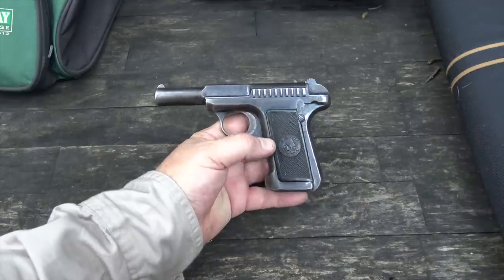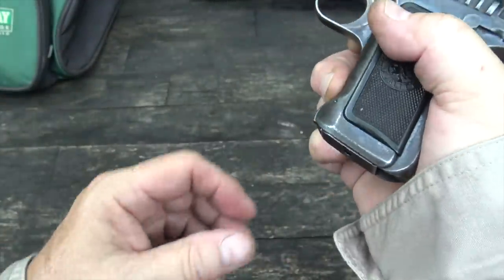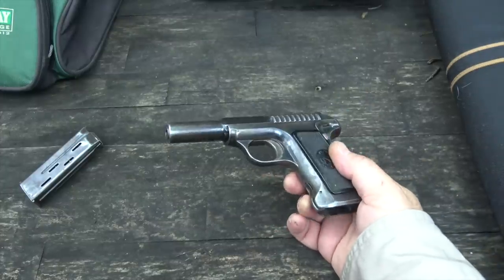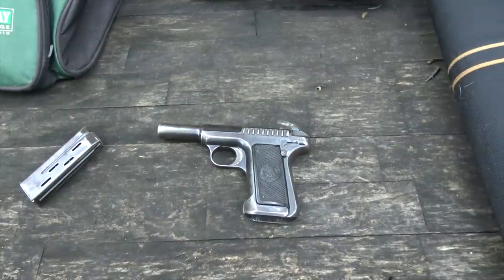You'll also notice there's no magazine release button or catch — the magazine release is right here. You press it with your finger and out it comes. You don't see that feature on any guns today because it is a little bit slow to use. Over time, semi-auto pistols have been refined so that you see the same sort of controls, slide releases, safeties, and magazine release buttons in roughly the same place on every pistol.